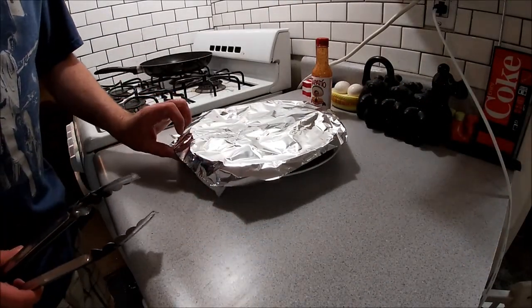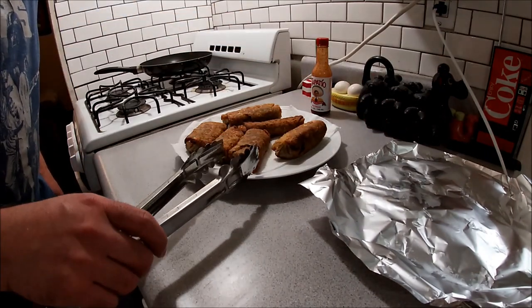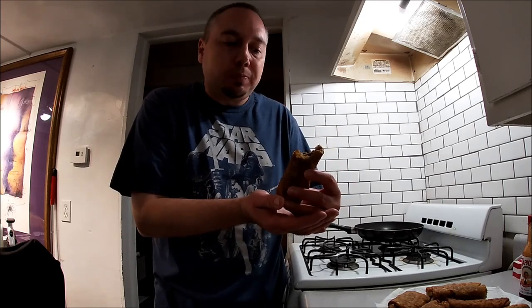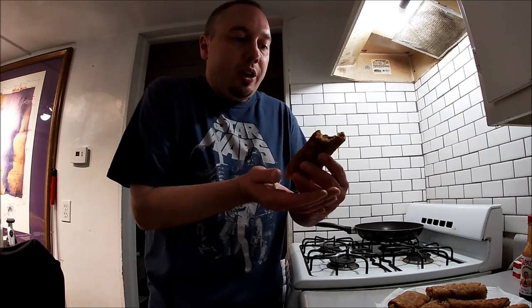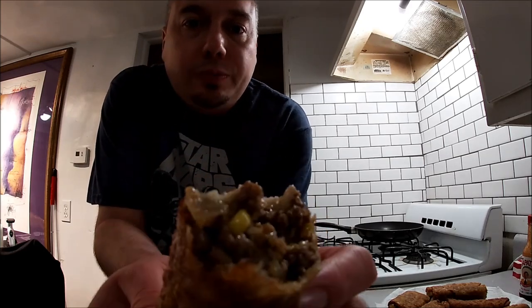Alright, let them sit and cool for about 10 minutes. I put a little bit of aluminum foil over them so they wouldn't cool too fast. We're going to try one of these out. Nice and warm, still crispy. Mmm, that is good. You can taste all the flavors — the sweet onion, the mushroom, the teriyaki sauce. Just tastes like a nice... you can taste that corn too. Came out good.